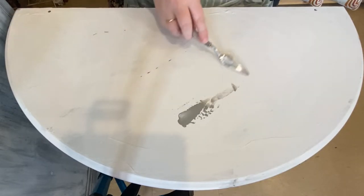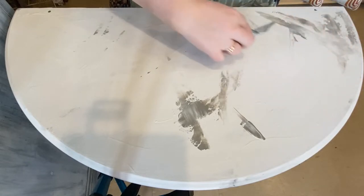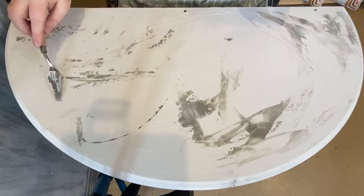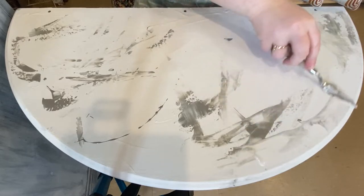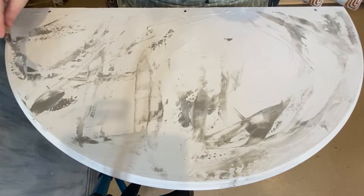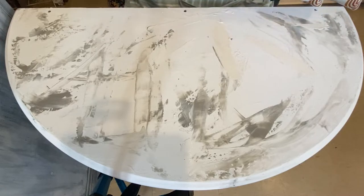Once I've got all of my Cloud spread out over the table, I'm going to come in with Chino, which is this beautiful dark brown-gray — a really nice color — and this is how I'm getting my stone finish. When you look at a piece of stone, you're going to see those flecks of different colors through it, so Chino and Calico are my two flecks of color coming through the white. I'm very lightly using my palette knife, gently wiping it on randomly in all different directions so it doesn't look one-directional, spreading it out and letting it mix with the wet Cloud.